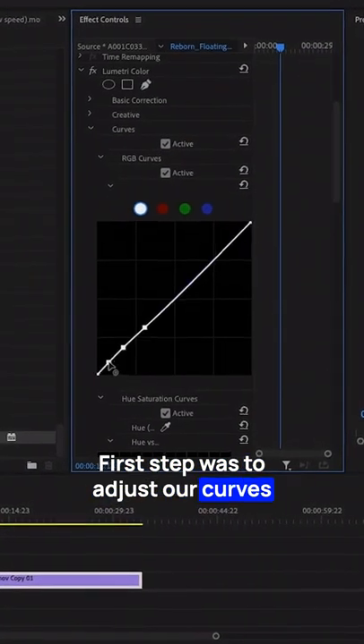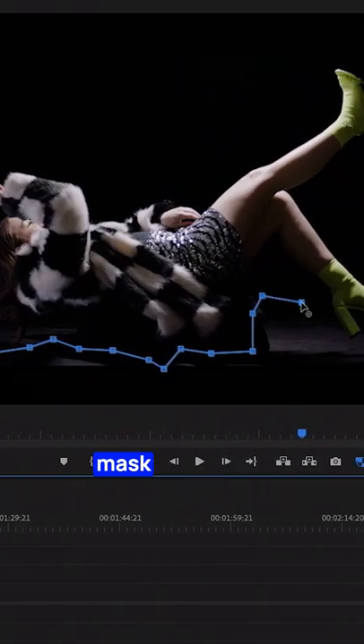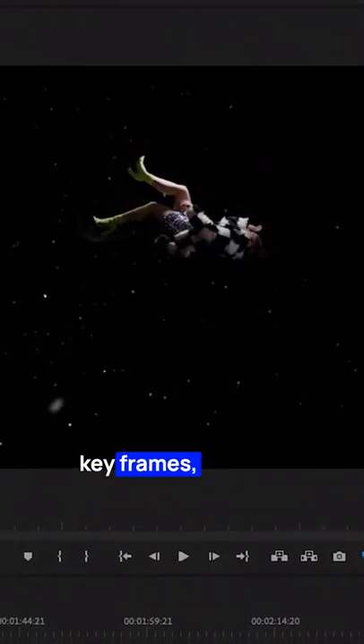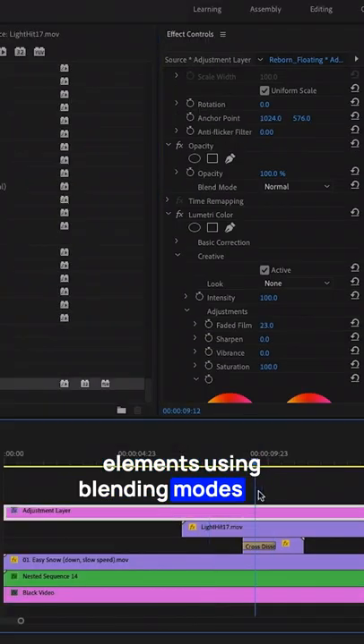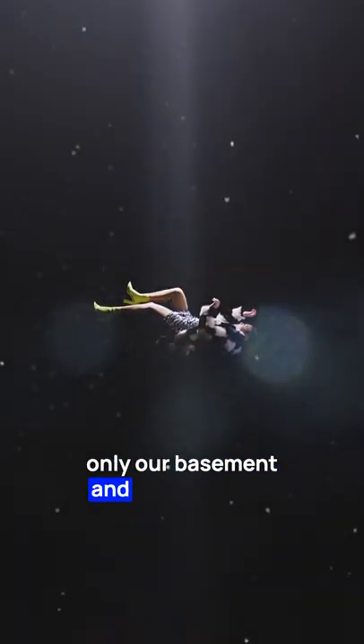First step was to adjust our curves so that black became true black. Then using the pen tool, we created a mask around our subject to get rid of any unwanted spill. Then we added some basic position and rotation keyframes and overlaid some additional elements using blending modes. And just like that, our shot was complete using only our basement and Premiere Pro.